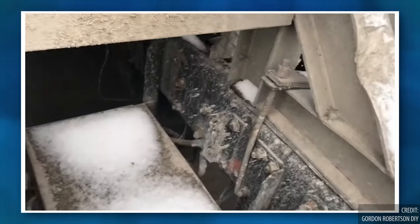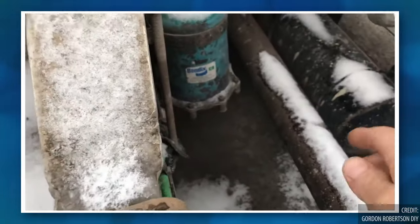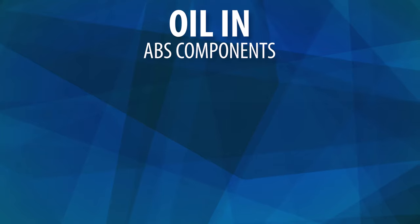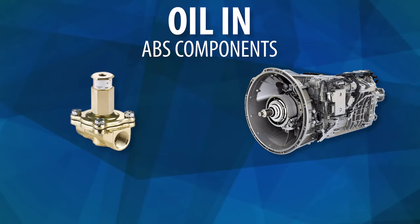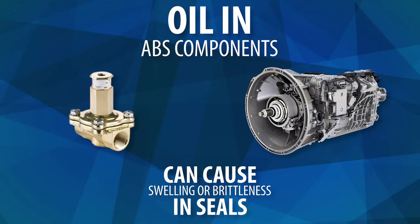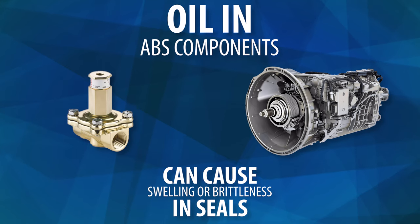For example, in cold weather, water in the system can freeze and cause failures. Conversely, oil in the ABS components, such as automated manual transmissions or AMTs, or air operated solenoids, can cause swelling and brittleness in seals to the point where the equipment will not work effectively anymore.